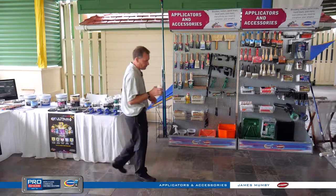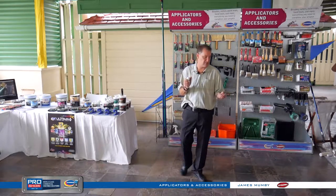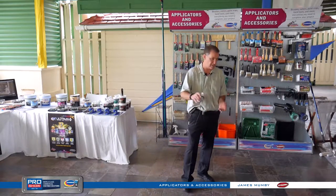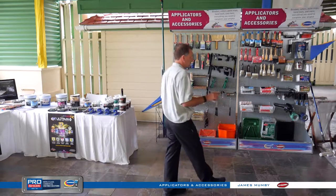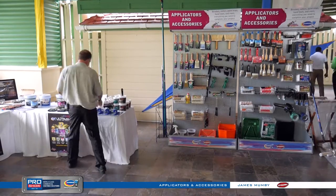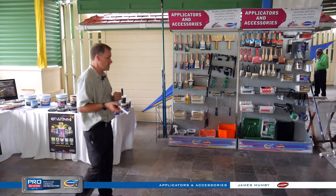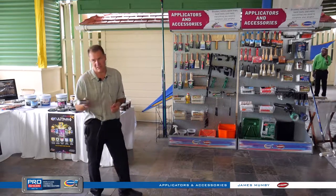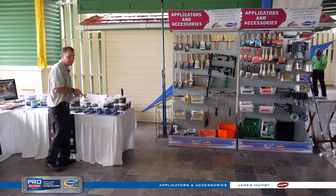We also have an anti-slip product we've had for 40 years — one of our first products. It's a silica sand designed to create a rough substrate, great around pools and resorts. As your enamel, urethane, or whatever you're putting down is setting up, just sprinkle this on using the sifter-style bottle. You can also add it to your paint, but you'll need to constantly stir it to keep it in suspension. And Japan Dryer is also available through Harris — great for getting your oils to set up quicker. You can add a little Japan Dryer to a urethane to speed up dry time without changing any qualities of the urethane itself.